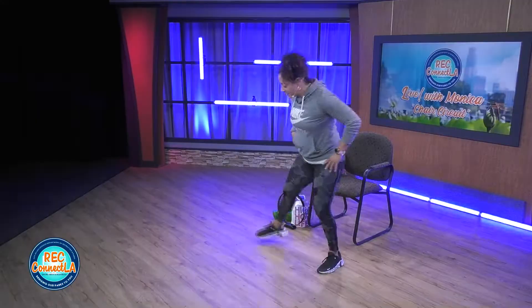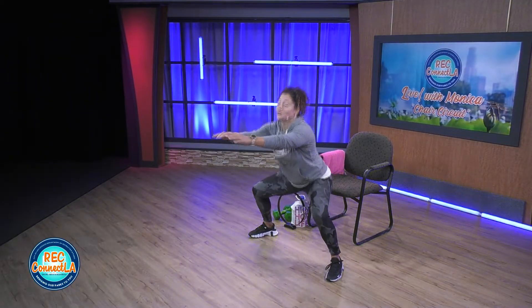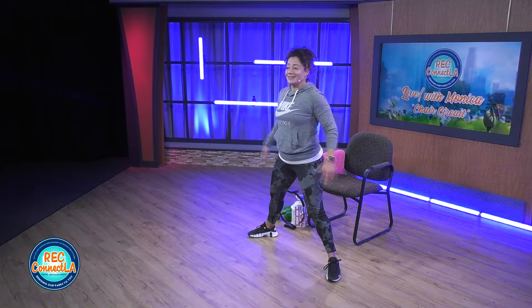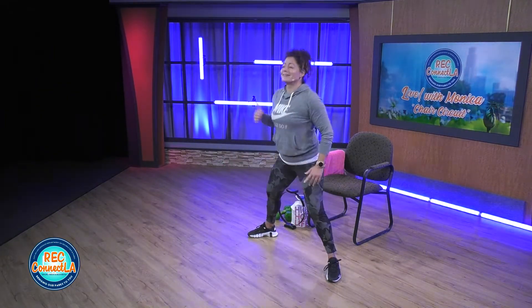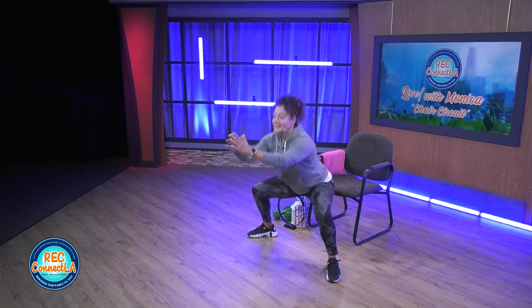Nice and wide. Toes, knees out. Your torso is upright. We're going to sit and push forward. 30 seconds. Press a bit more to those heels. Your toes are still planted. Exhale at the top. Sit into it. Stand up straight. Nice and strong.